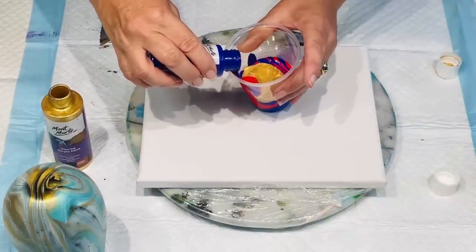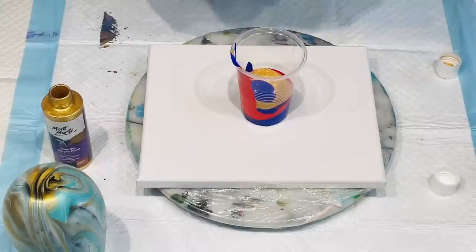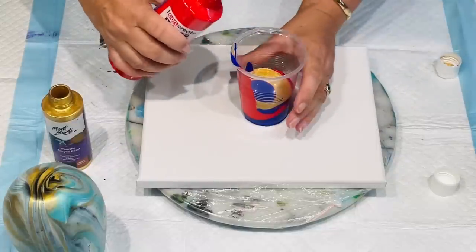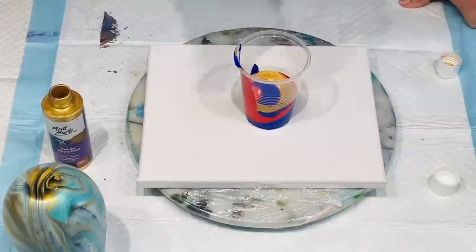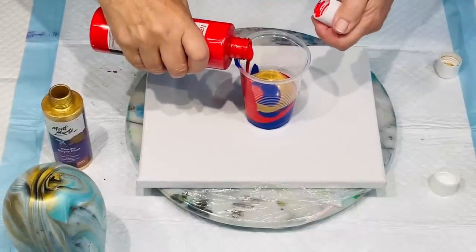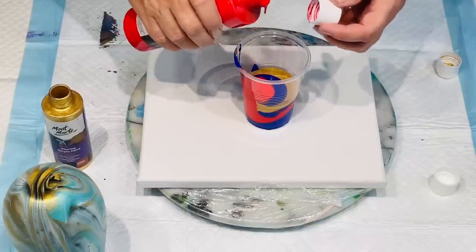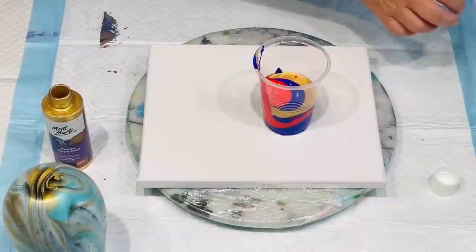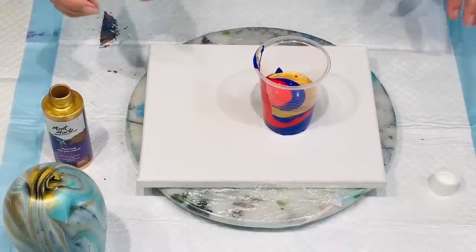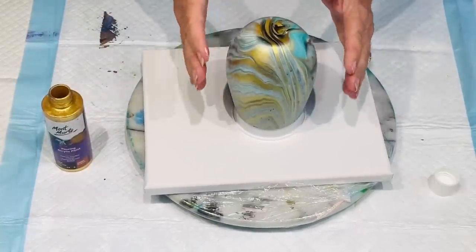I'm going to go back to the Ultramarine Blue. That may be enough but I'm not going to risk it, so I'll add a little bit more. It wasn't shaken up very well — they really do need a good shaking up. Remember, the last one you pour in will be the first one out. So I'm thinking I'll end up with all that blue. The first colour you put in is going to be the last colour out, so that's what you're going to get most of.